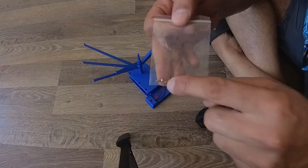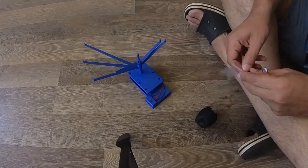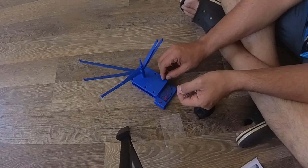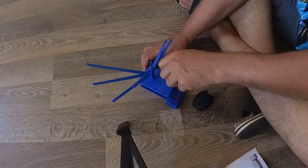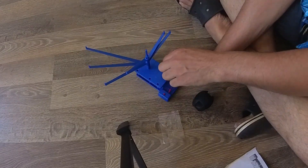Don't forget to install these two screws once you've inserted the base and secured everything. Just tighten it a bit more.